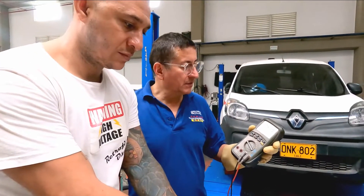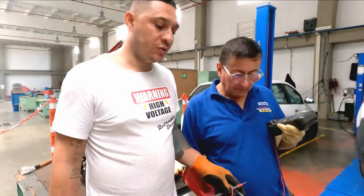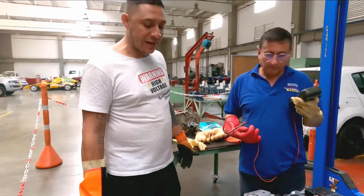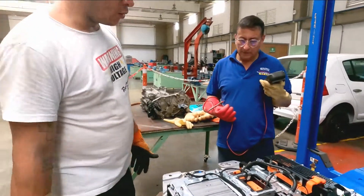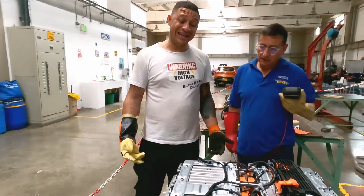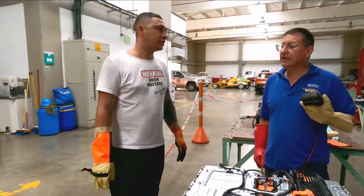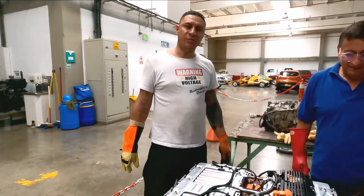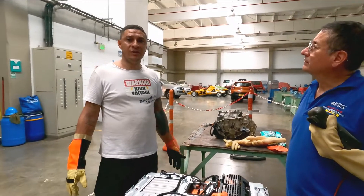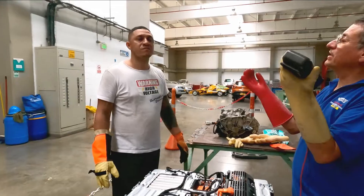One thing to take in mind is that this battery has no refrigeration — the battery bank is not cooled. The shape of the battery is like a tank. In Europe there is a workshop that does retrofits using the Renault platform, and they use the same space as the original fuel tank to install the battery bank because it has the same shape.